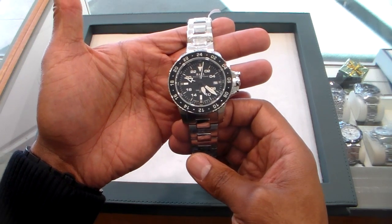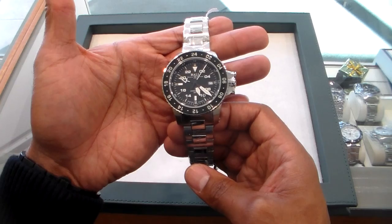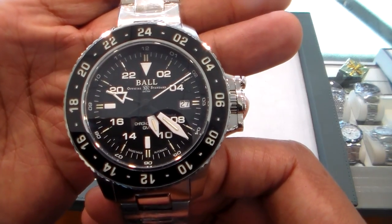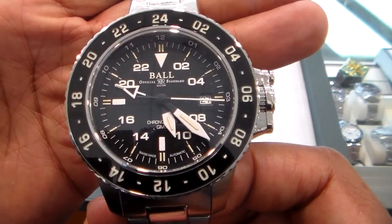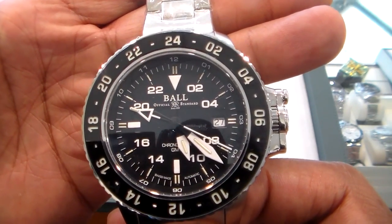Hello everyone, this is Charles Walden Crick back again with another watch review. Today we have the Ball Engineer Hydrocarbon Aero GMT. We are here at Little Treasury Jewelers in Gambrills, Maryland, the authorized dealer of Ball.